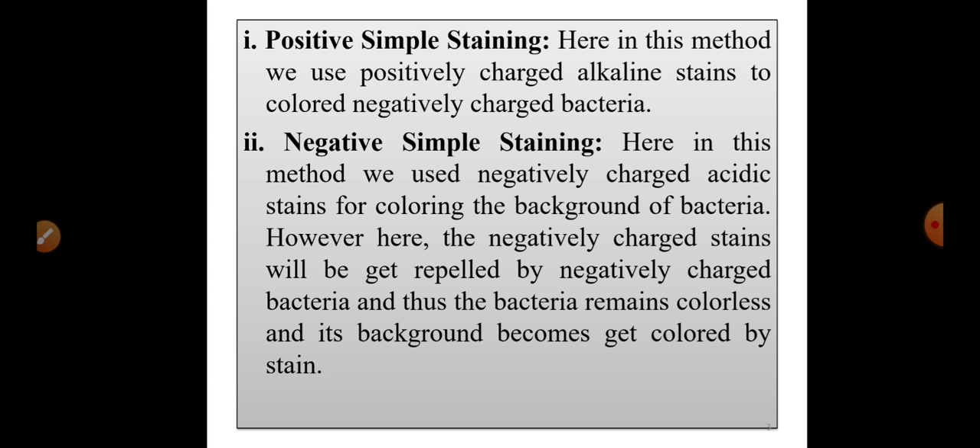The second method is negative simple staining. Here we use negatively charged acidic stains. In this method, we are not coloring the bacteria — instead, we are coloring the background of the bacteria. It is called the negative staining method because the negatively charged stains get repelled by the negatively charged bacteria, so the bacteria remain colorless and the background gets colored by the stain.